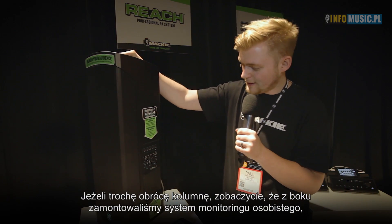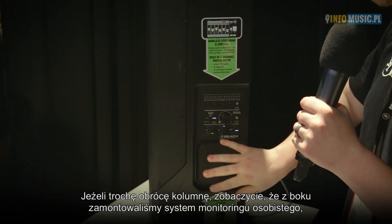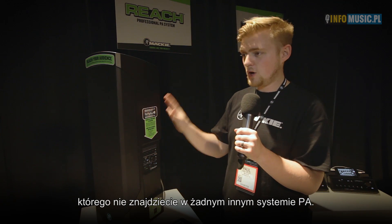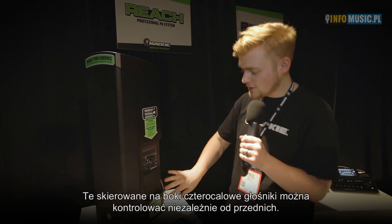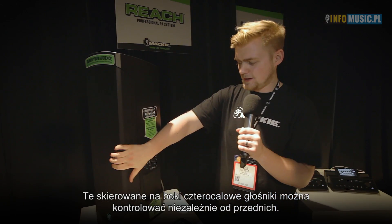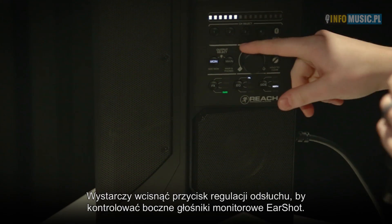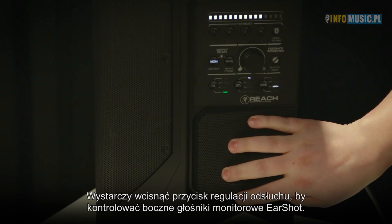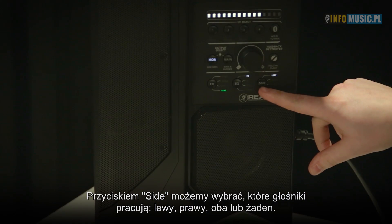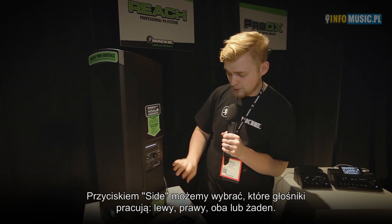If I move this around a little bit, you can see we have integrated personal side monitoring, which you really won't find in any other column array all-in-one professional PA system. You can control these 4-inch side-firing woofers independently from the front speakers. Simply press the monitor control to control the volume of the side-firing monitors. And with the side button, you can have the left speaker on, the right speaker on, both speakers on, or both muted.